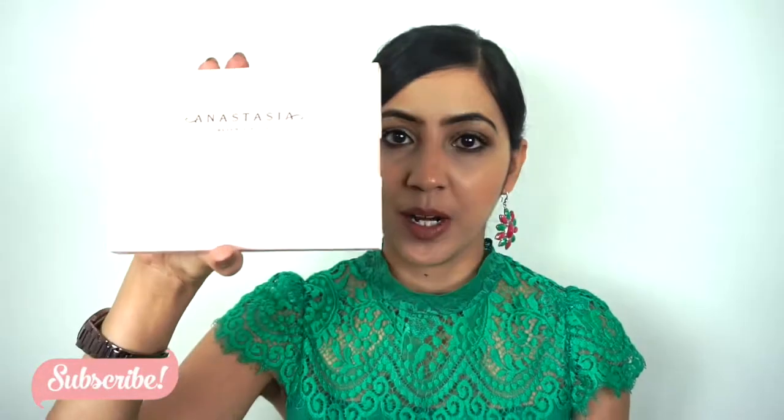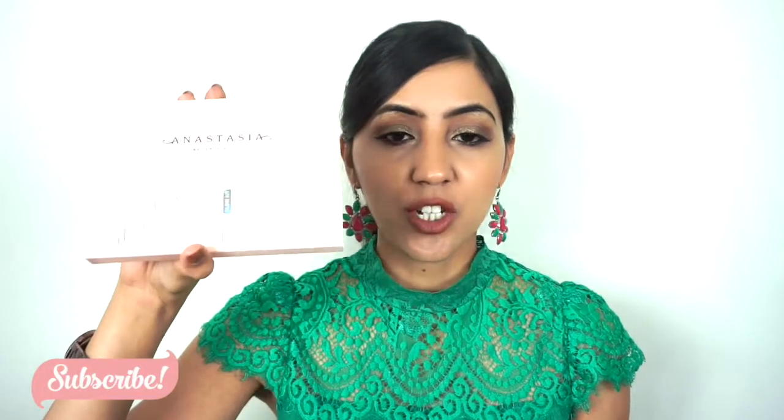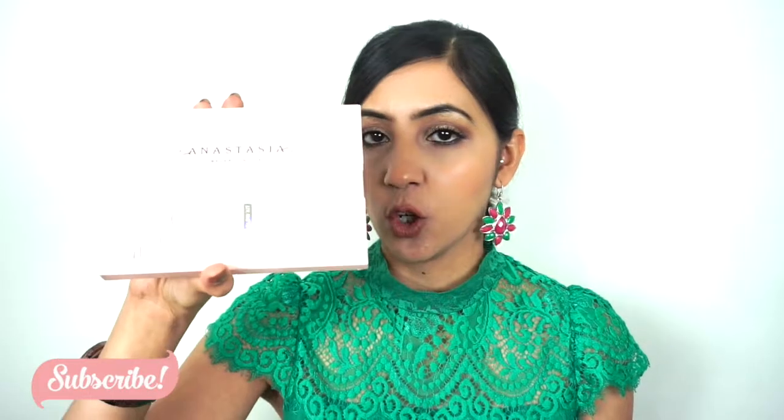Hello, welcome to the channel. Today I'm going to do a swatches and review video on the much talked about Anastasia Beverly Hills Nicole Guerrero palette. So we're just going to do a swatches and review for this glow kit today.